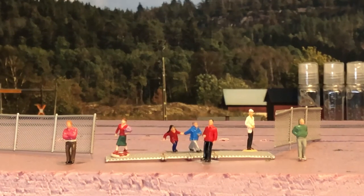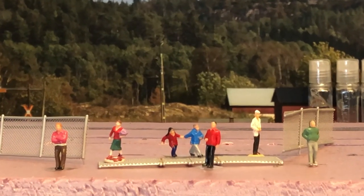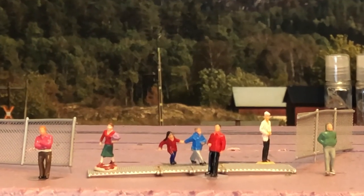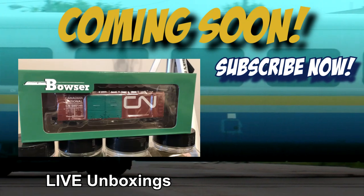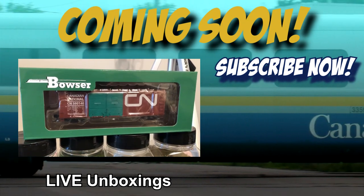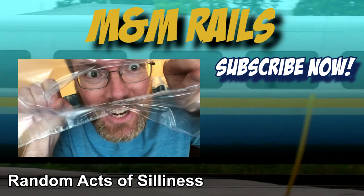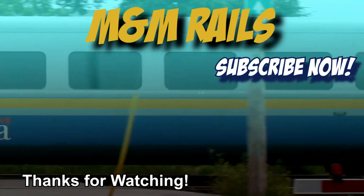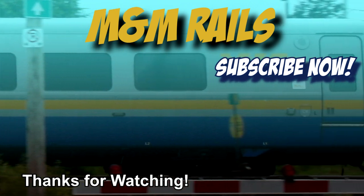Thanks for watching! I'm free! Finally! From my bowl! I'll see you next time!